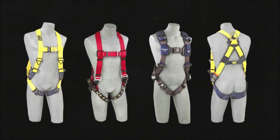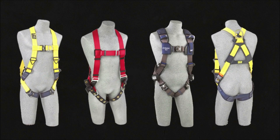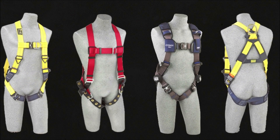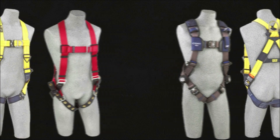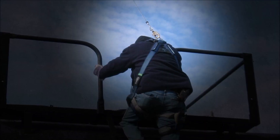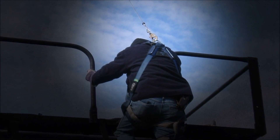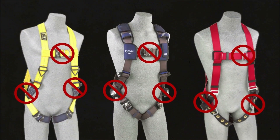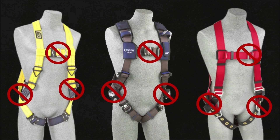Harnesses are designed to distribute the energy generated by a fall arrest into the safest parts of the victim's body, where it may be absorbed without causing serious injury. The only attachment allowed is to the user's back, to the metal D-ring located between the shoulder blades on the upper back. D-rings on the front of the harness or alongside the hips must never be used for fall arrest purposes.